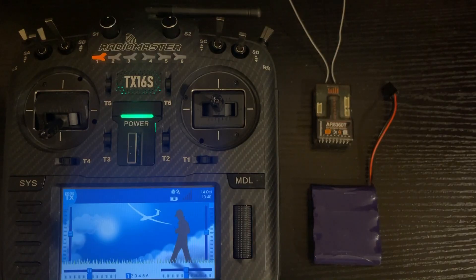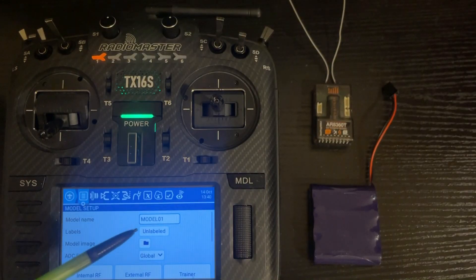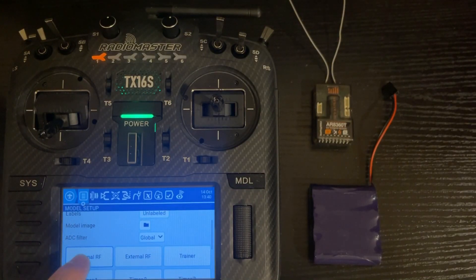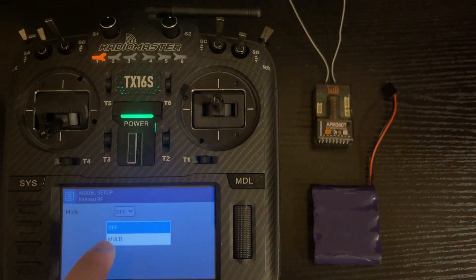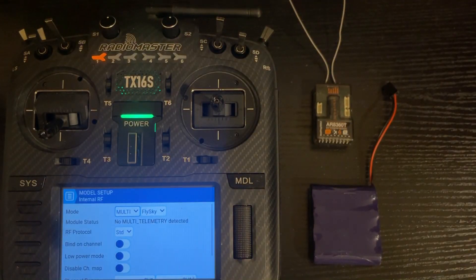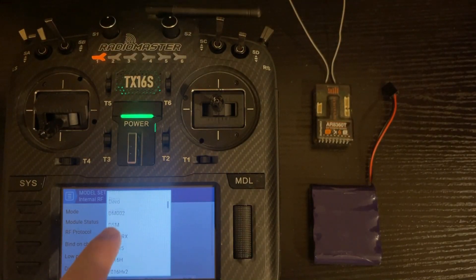To bind to a receiver, we're going to push the model button — we've just got a blank model in the radio. It says Model 01; you can put the name there if you want. Scroll up a little bit, click on Internal RF, and you'll get a drop-down box. Click on Multi and you'll notice the default is Flysky, so you'll scroll on the list to DSM.